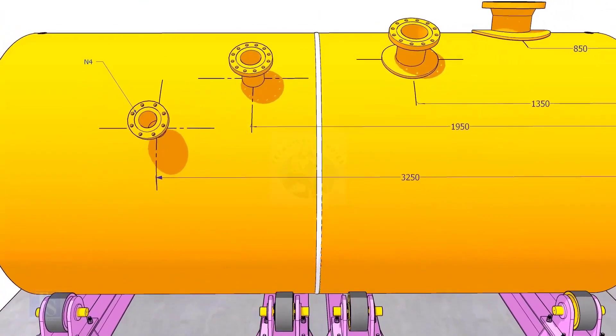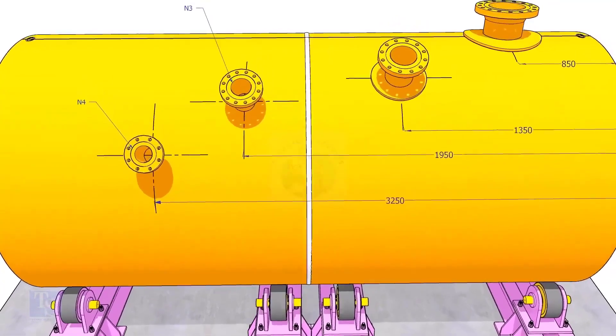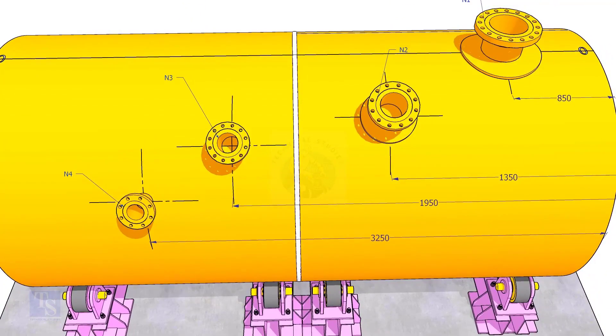I suggest you measure the actual circumference of the tank shell instead of calculating using the formula method.